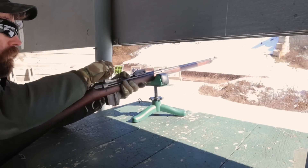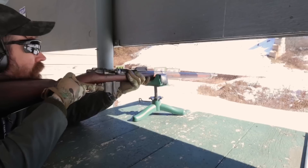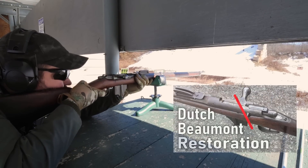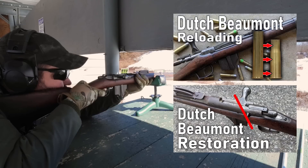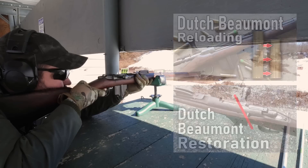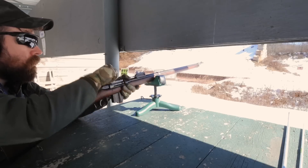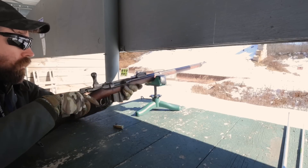This is my Dutch Beaumont Model 1871-88. I have two previous videos on this rifle: the first where I restored it, and the second where I showed how to reload for it. But now that it's shooting, it's time to address a minor inconvenience — the missing ejector.